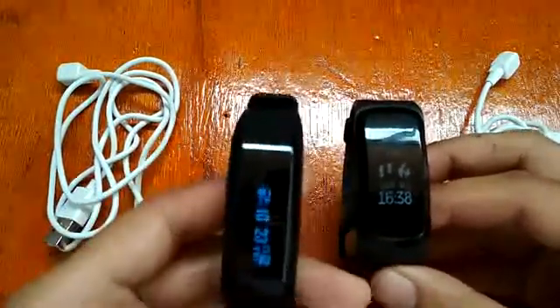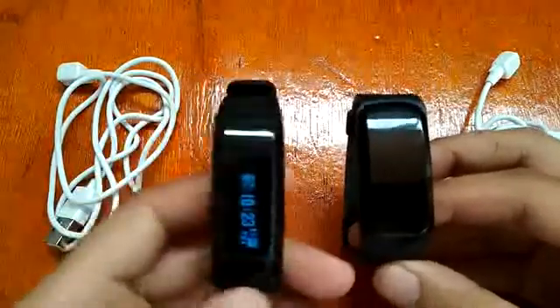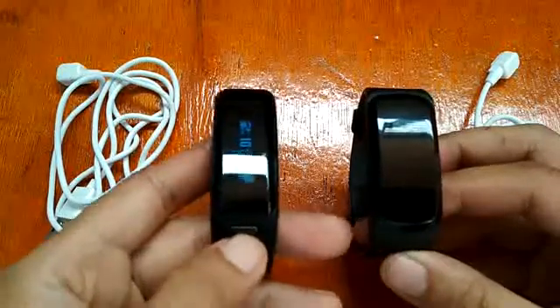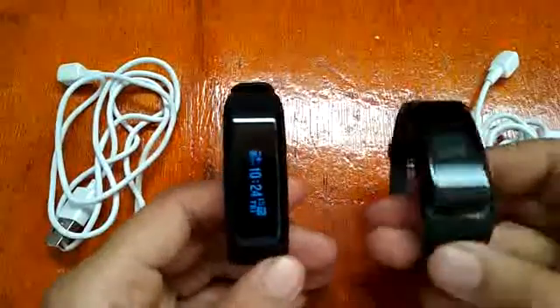For the Number One F4, it has three buttons plus one physical button, while the Number One F1 only has one touch button. Let's check out the menus.